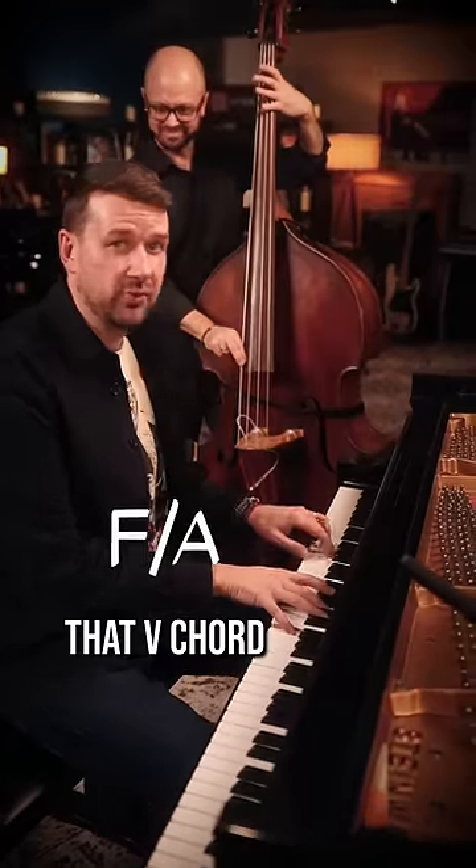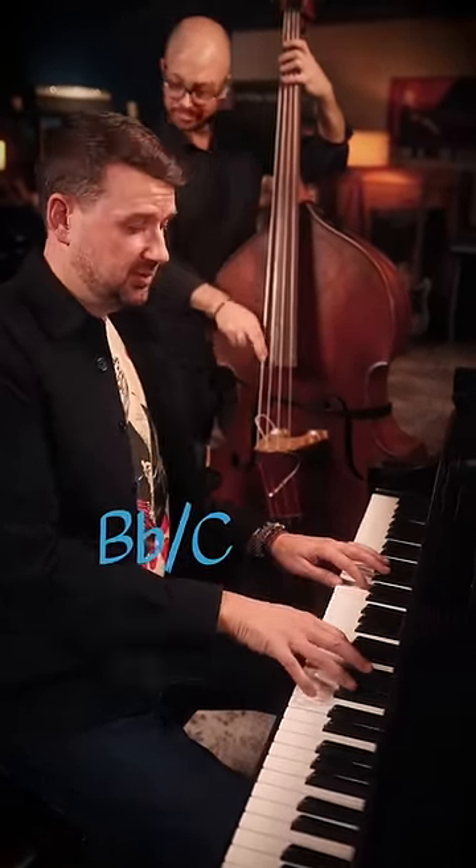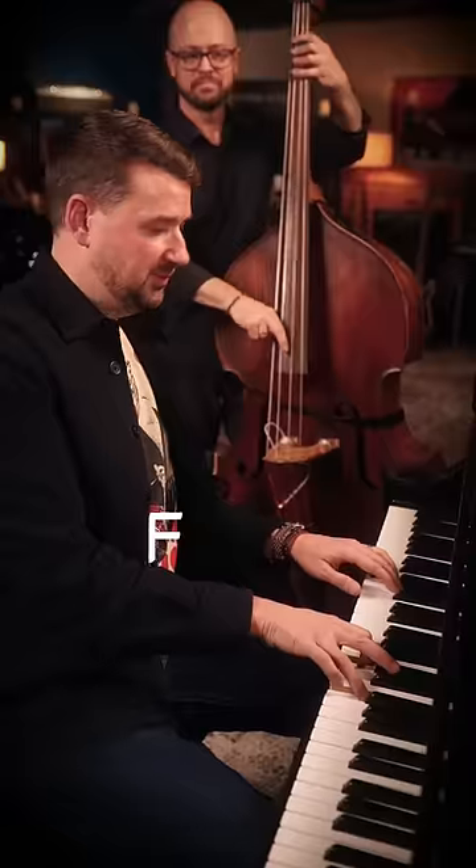I'm going to focus on that V chord, the C chord. Instead of just a major triad, let's do B flat over C. Way better.